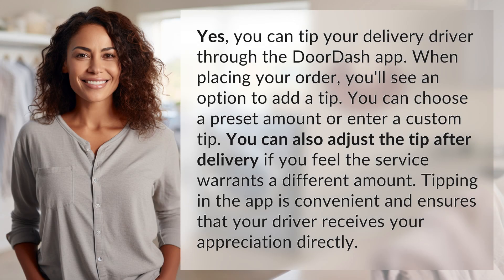Yes, you can tip your delivery driver through the DoorDash app. When placing your order, you'll see an option to add a tip. You can choose a preset amount or enter a custom tip. You can also adjust the tip after delivery if you feel the service warrants a different amount. Tipping in the app is convenient and ensures that your driver receives your appreciation directly.